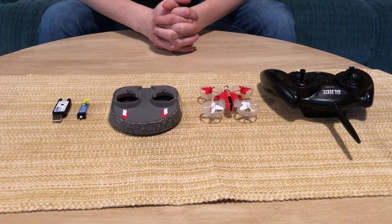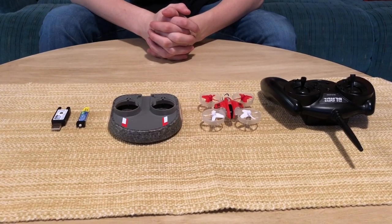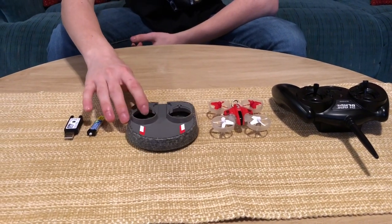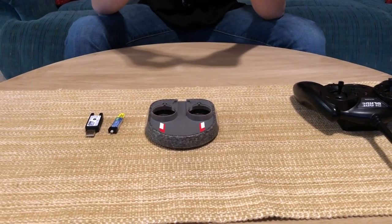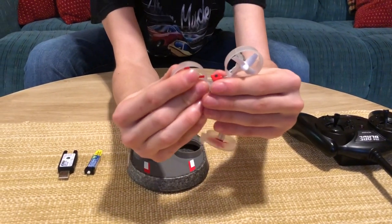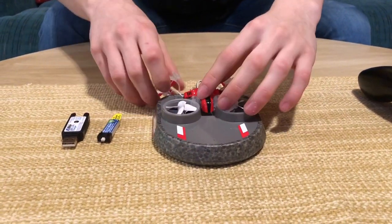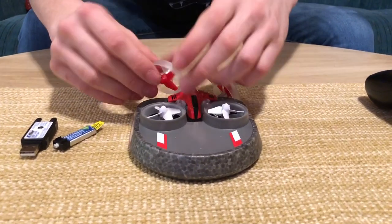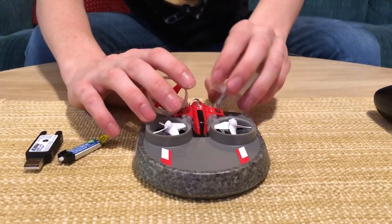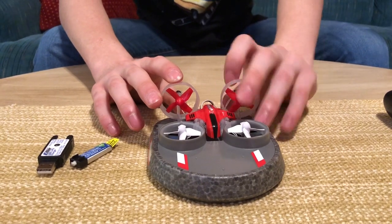Hey guys, RC Bros Productions here. Today this is going to be a review of my new Blade Inductrix Switch, which is a quadcopter — it's not really a drone, doesn't have a camera — and a hovercraft in one. The way this works is the propellers, or I should say the ducted fans, kind of pop out of the mainframe and they pop into the hovercraft like that, and there are little sockets for them to slide into and click in place.